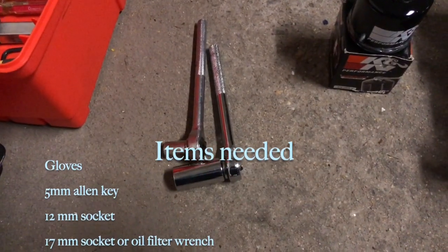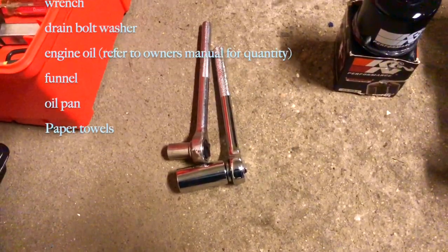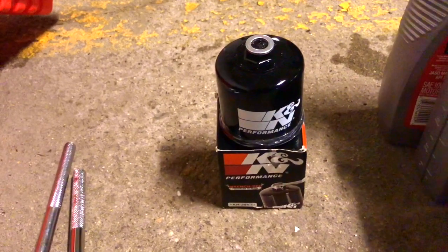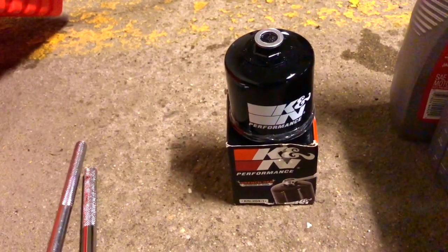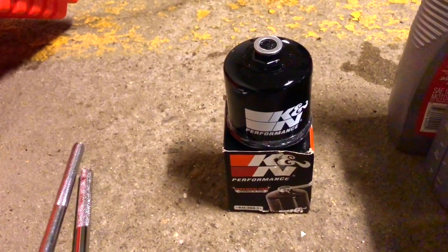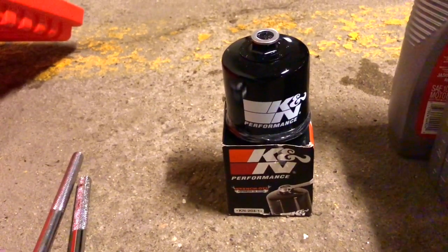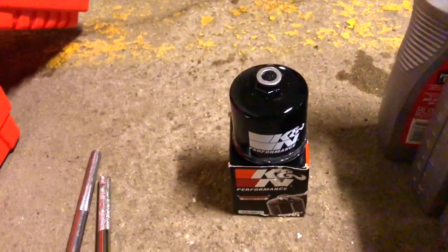You're going to need a 12 millimeter socket wrench to drain the oil drain bolt. Number two, you're going to need an oil filter — mine is a K&N oil filter, and the inner seal around it comes pre-lubricated with oil, so this is a good quality one recommended to me by my friend who is a mechanic.